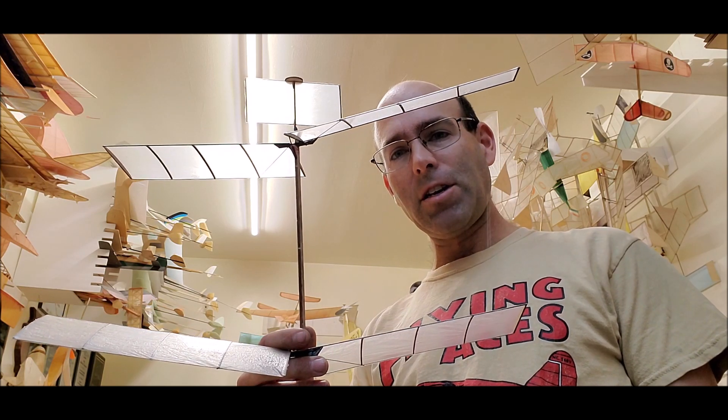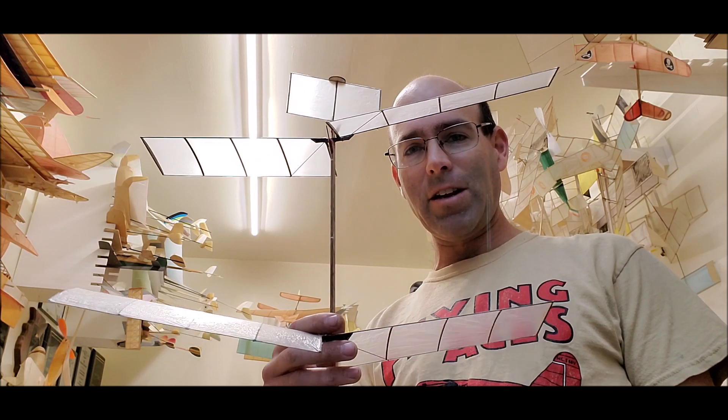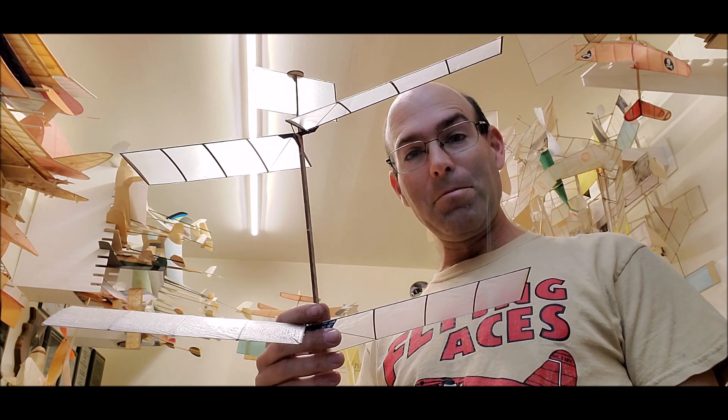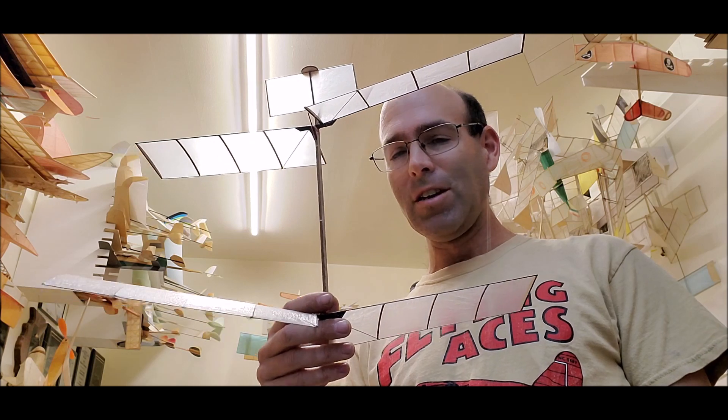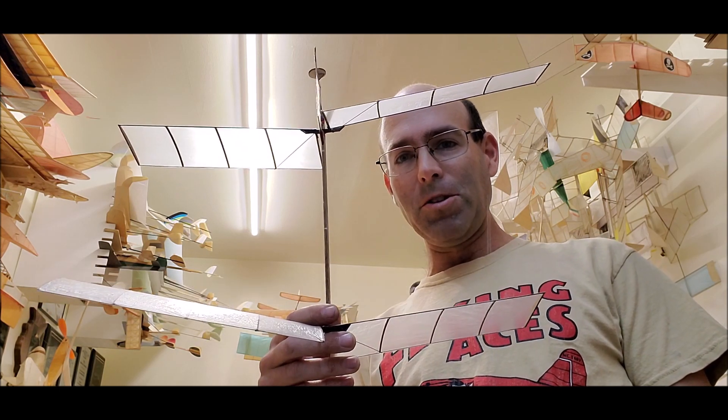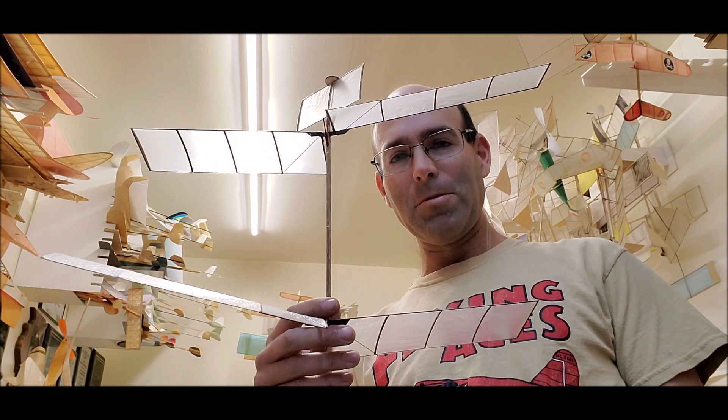This is not a beginner's kit. If you're watching this thinking you'll buy it and go win with it, but you have not built a Twister and a Tornado and gotten them flying, do not buy this kit — you will not have success. This requires precision building. It's not difficult, but it has to be exact.